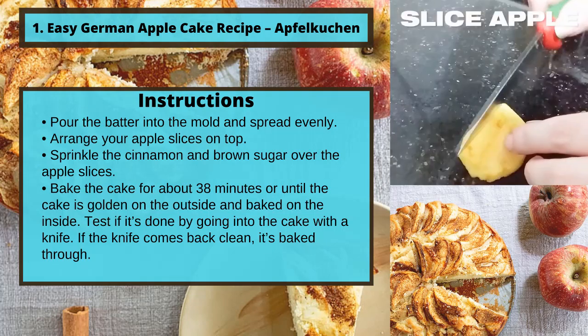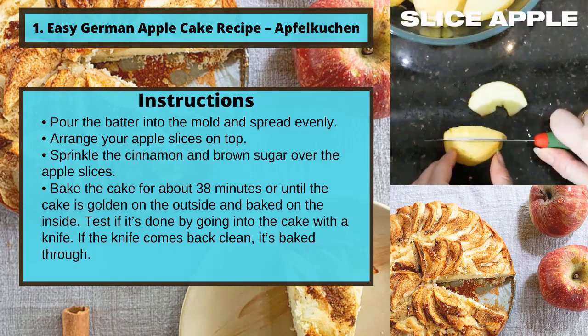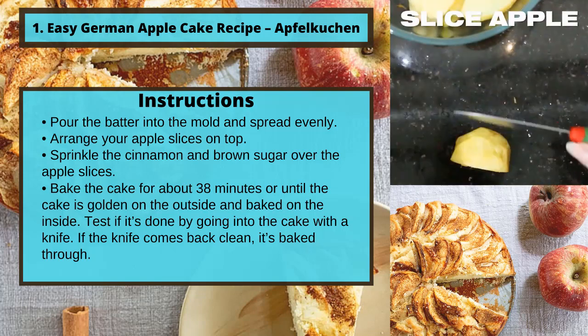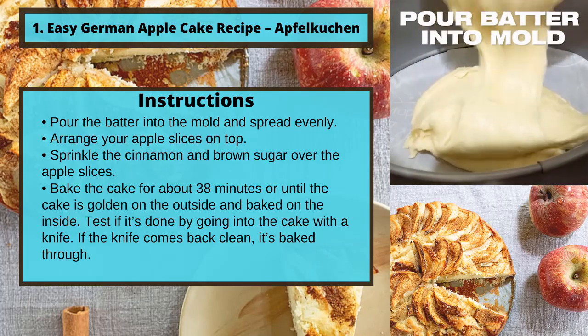Bake the cake for about 38 minutes or until the cake is golden on the outside and baked on the inside. Test if it's done by going into the cake with a knife. If the knife comes back clean, it's baked through.